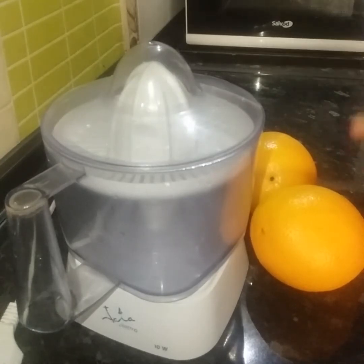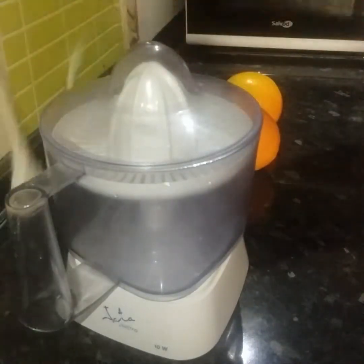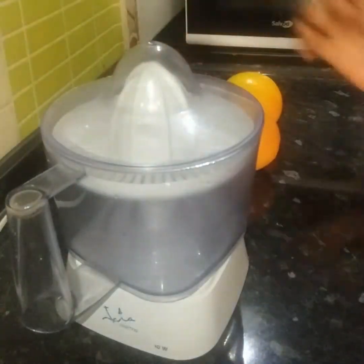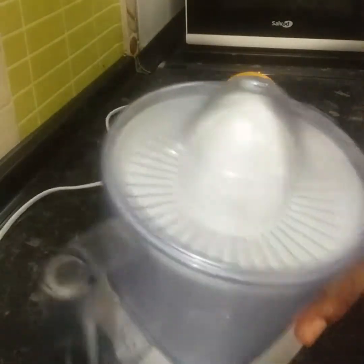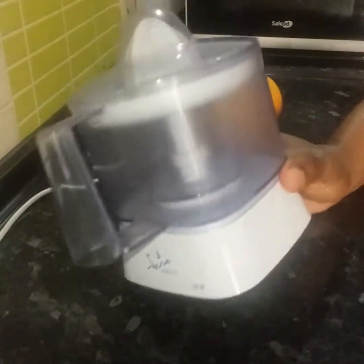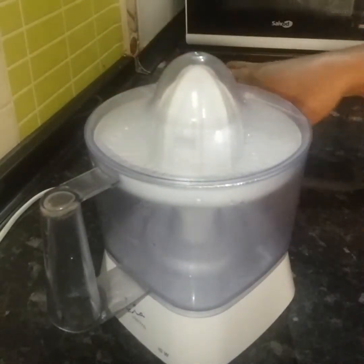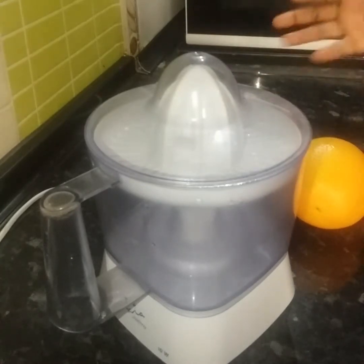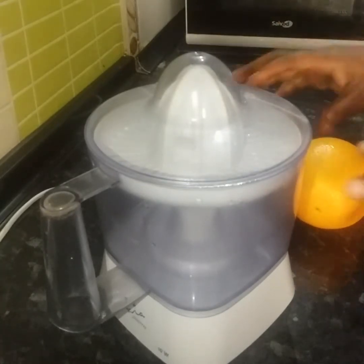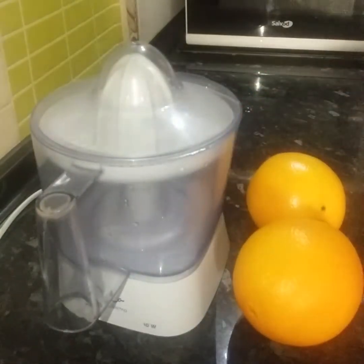In today's video, I want to show us how I make my orange juice using my orange juice extractor. This is an orange juice extractor — it's made to enable us to extract orange juice very easily. It makes our work very easy.